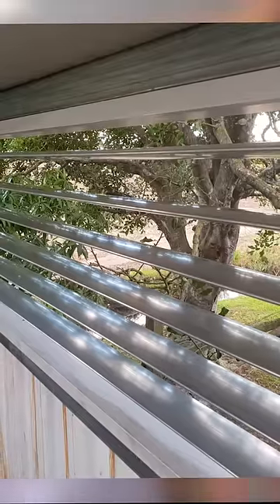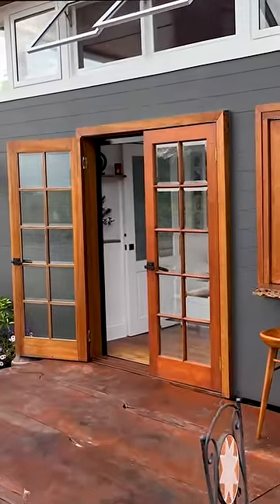Normally when you look at shipping container homes they look like a shipping container, but this is anything but — you've clad the whole exterior of the home. Absolutely, I clad it on the outside just so the sun wasn't hitting the side of the steel, to keep it cool.